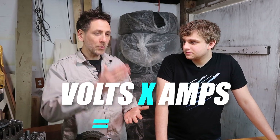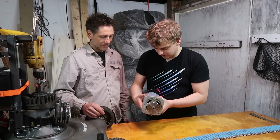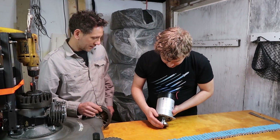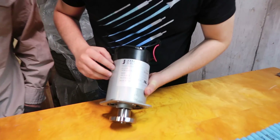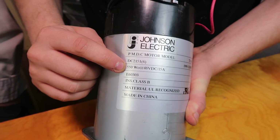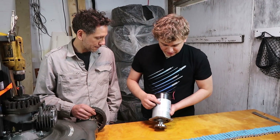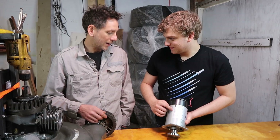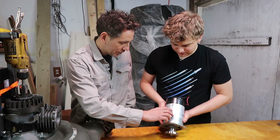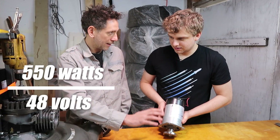All you have to do is take volts times amps equals watts. It's that simple. So this is our motor, and if we take a look at it, you'll see that it's 48 volts, 550 watts. So to power this motor, we need 48 volts and 550 watts. What you would do is divide 550 by 48, and that gives you how many amps.